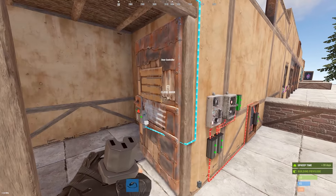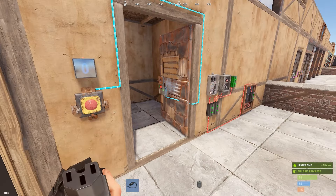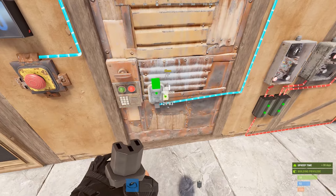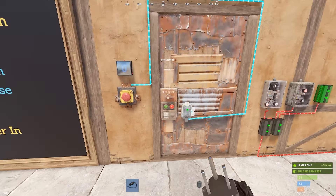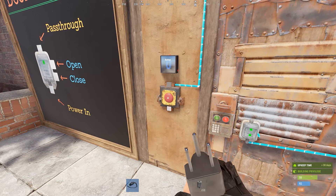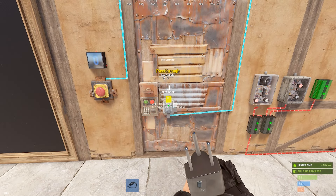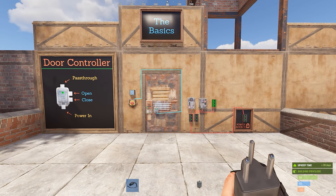So if I close it, I can open it — it doesn't matter how many times I do it, it'll keep it open. By that same logic, if I connect it to the close instead — pass-through to the close — then it is going to keep it closed, and it only works to close the door. This is a really cool update and it opens up some pretty wild things we could start doing, especially for base lockdown stuff.